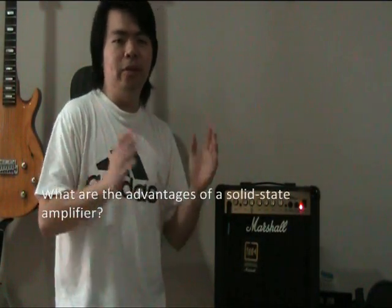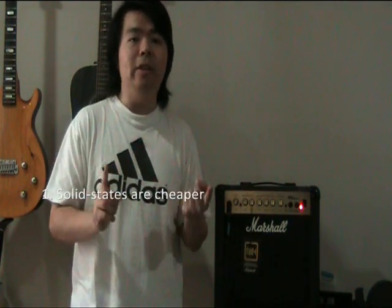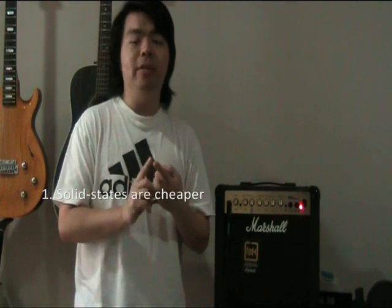That being said, there are several advantages of getting a solid state amp over a tube amp, and I'm going to discuss three things. Firstly, they're really cheap — roughly half the price of a tube amp. So for the same price, you're either going to get an entry-level tube amp or quite easily a mid-range solid state amplifier that has more EQ options, possibly a bigger speaker cabinet and bigger speakers.